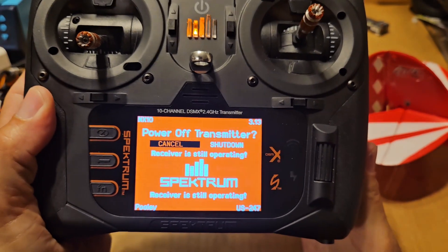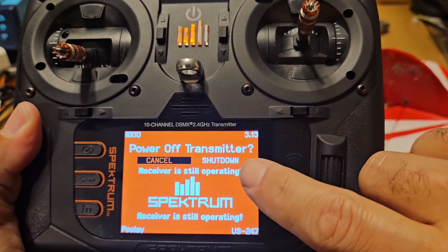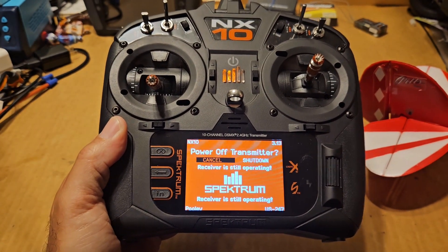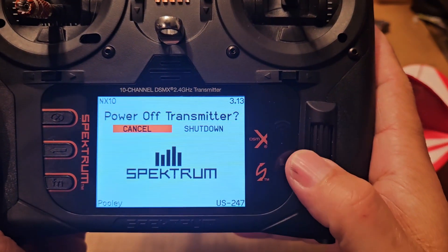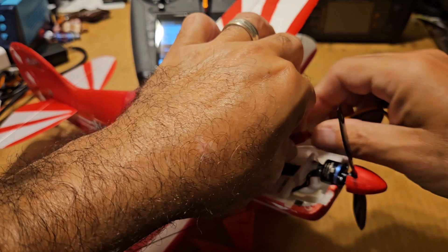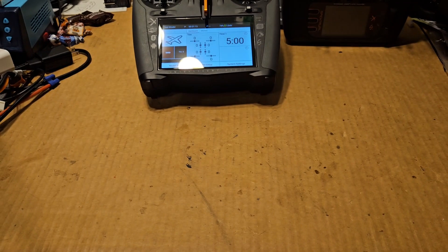This is something cool I've never seen before. I was about to switch to the iX but I still had the Pitts connected. I went to power off the radio and it came up with this message: 'Power off transmitter? Cancel or Shut Down - receiver is still in operation.' That is cool, I've never seen that before. As soon as I disconnected the Pitts it went away. This technology is awesome. I'm going to go ahead and hit Shut Down.